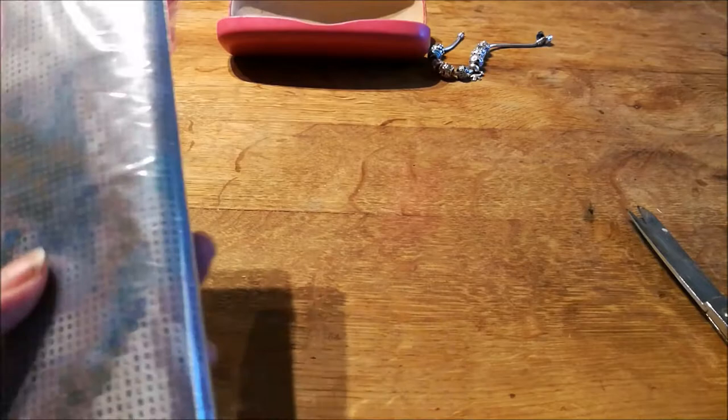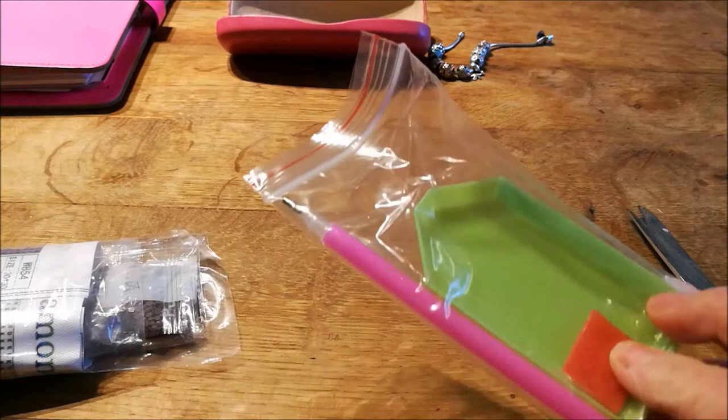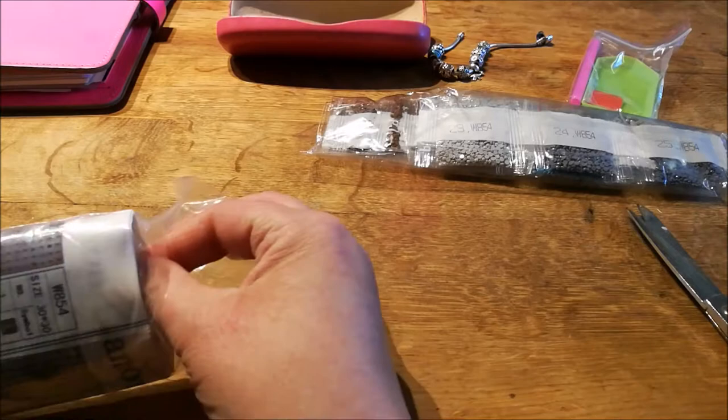I think this is the one I ordered off eBay. Usual tray, usual beads — no DMC numbers though, which is a bit of a thing because it's always handy if you've got them to pair them up. And this is the canvas.